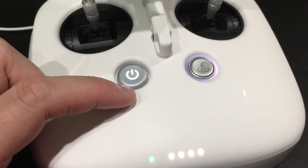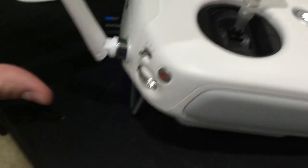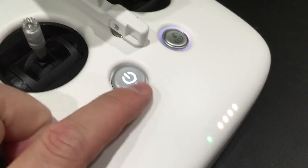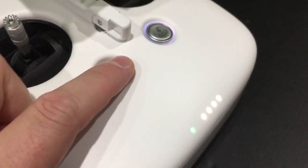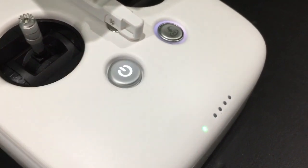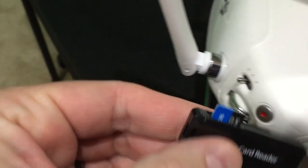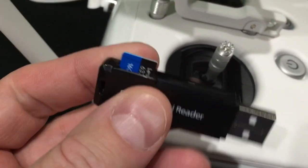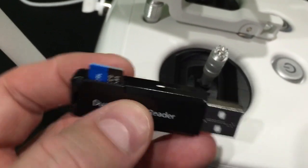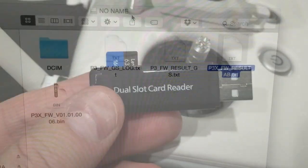Check the link within this video's description - you can find all my videos and where to order the Phantom, as well as the adapter I used to update the controller. Now we can turn off the controller since it's been updated, and remove the microSD card. After you've updated your firmware on your Phantom and your Phantom 3 Controller, you're going to want to put this microSD card back in your desktop or laptop computer and erase it.